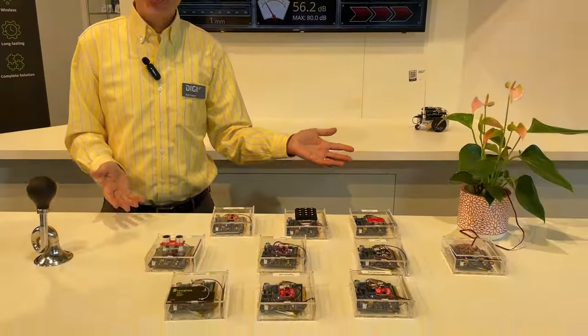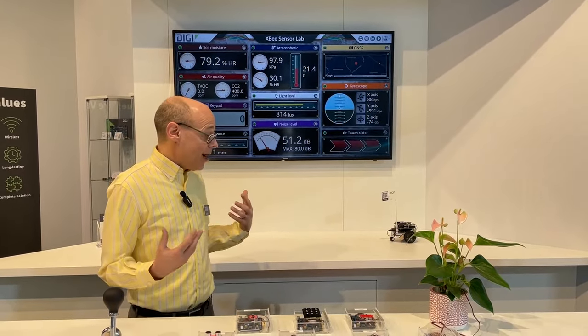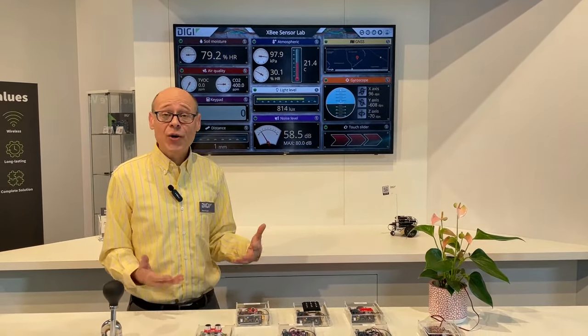Hi, I'm Rob Faludi, and this is the XB Sensor Lab. The XB Sensor Lab is a demonstration of cellular IoT, edge computing, and also Digi's Remote Manager cloud solution.